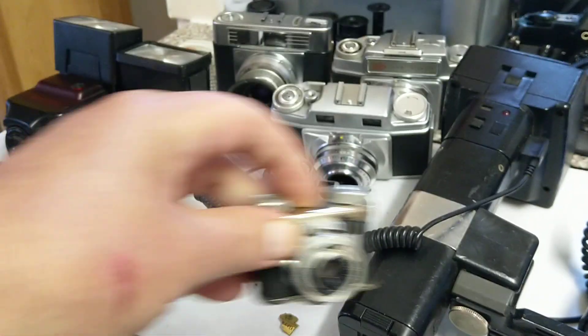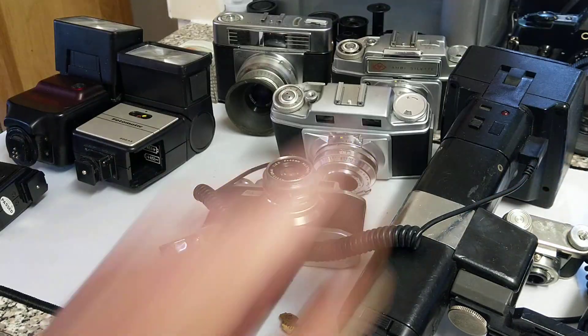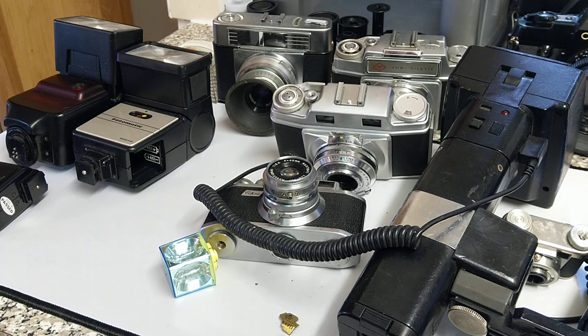So you could use this little camera with a huge flash gun! Alright, thank you very much for watching. Don't forget to like, share, subscribe, and all that usual YouTube goodness — I look forward to seeing you in the next one.